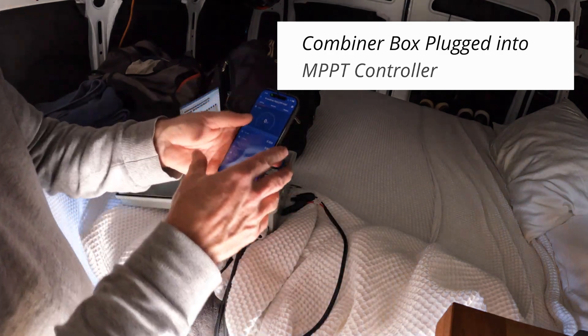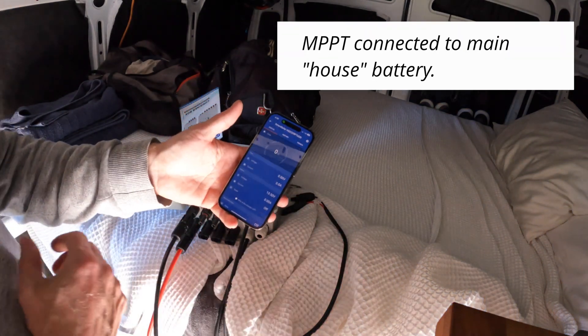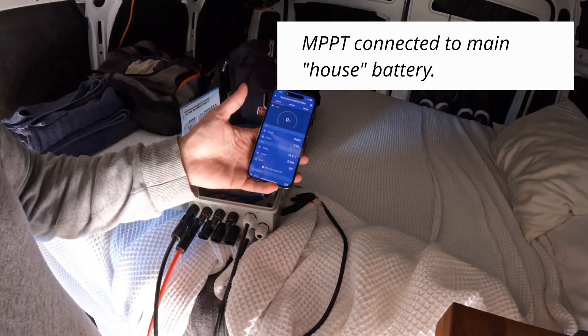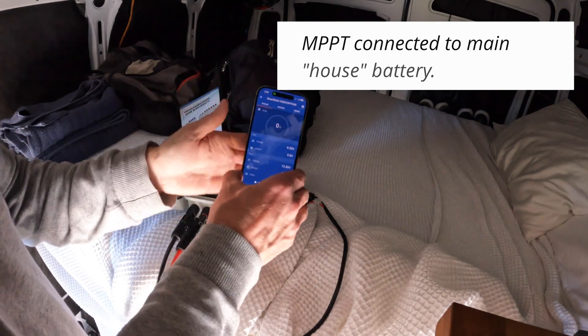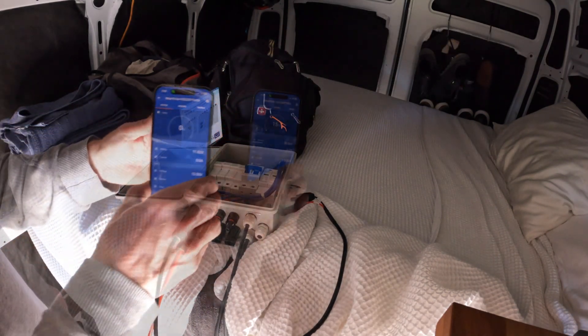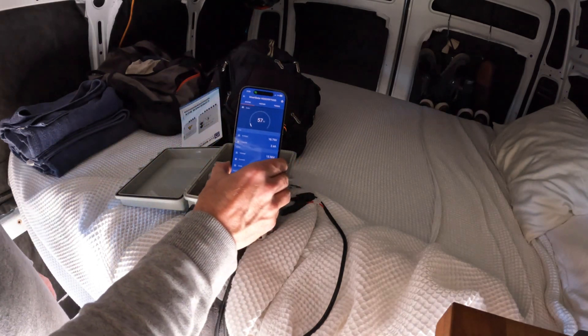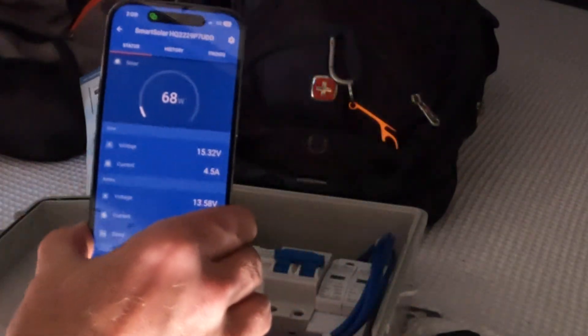Okay, let's see if anything blows up. Okay, that's not good — maybe I have to pull this fuse up. There we go! 57 watts, 64 watts — it's going into my main battery now.